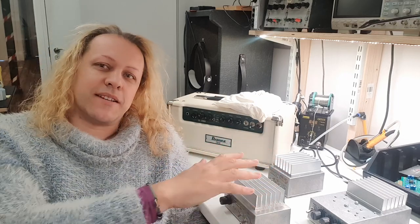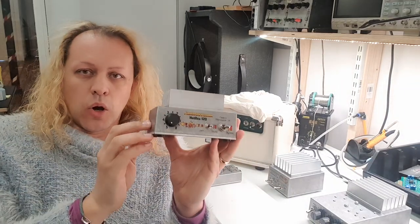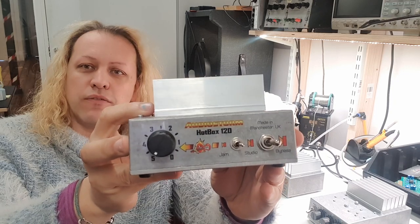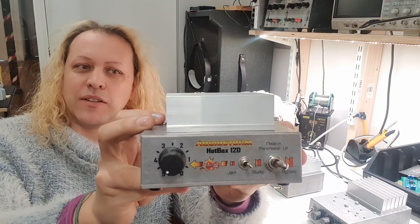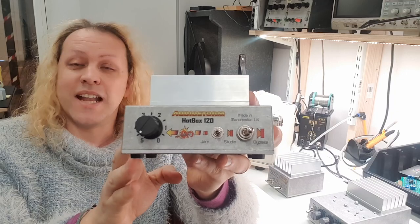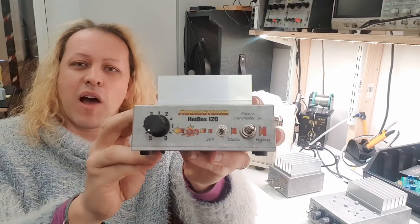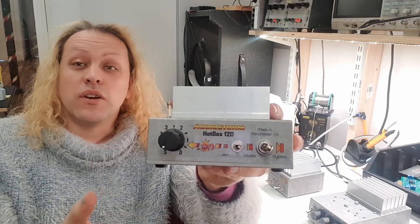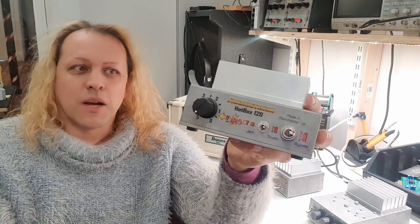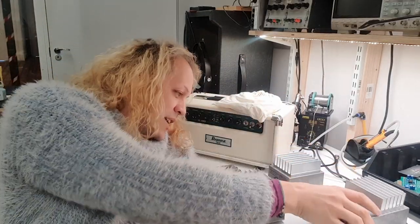We've got the classic Hotbox 120 — this is a resistive power attenuator, a straightforward, very well made high power device capable of handling a full 120 watts of overload, although it can get pretty hot with some high-end Marshalls. It has a bright, clear kind of quality. Normally the only thing we think of with attenuation is making our hundred watt Marshall sound like a five watt Marshall for the bedroom, but it can also be used for recording.